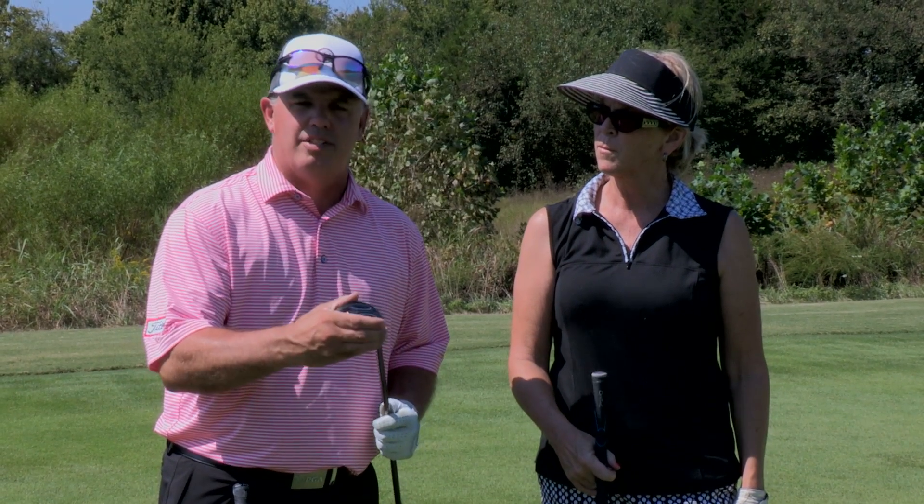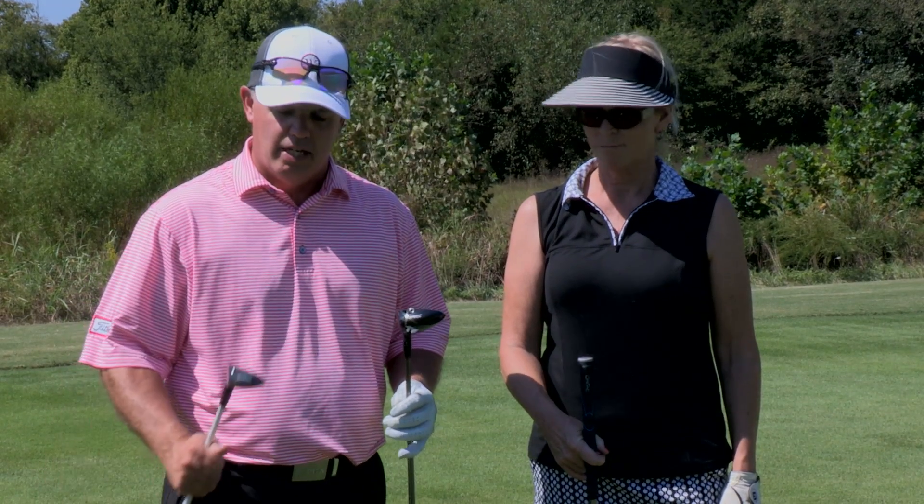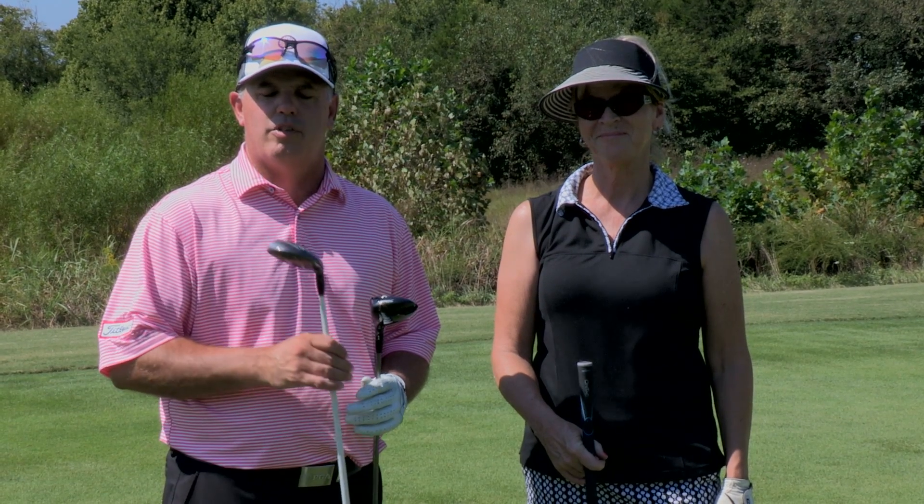So again, remember when you're hitting these fairway woods: utilize the technology. Get down into the turf, make some turf interaction, and let the center of gravity get below the golf ball to launch your fairway woods and hybrids higher in the air — and it'll help you shoot lower scores. Thank you again for coming out to West Haven Golf Club. We look forward to seeing you soon.